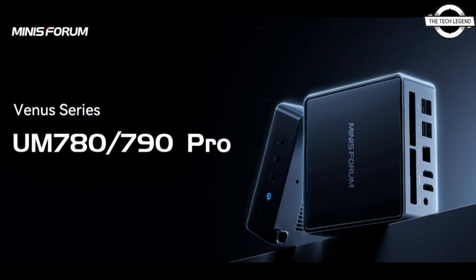The last generation UM690 system packed the Ryzen 6900HX APU, but it shouldn't be surprising to see a generation 4 architecture upgrade with the same changes carried forward.